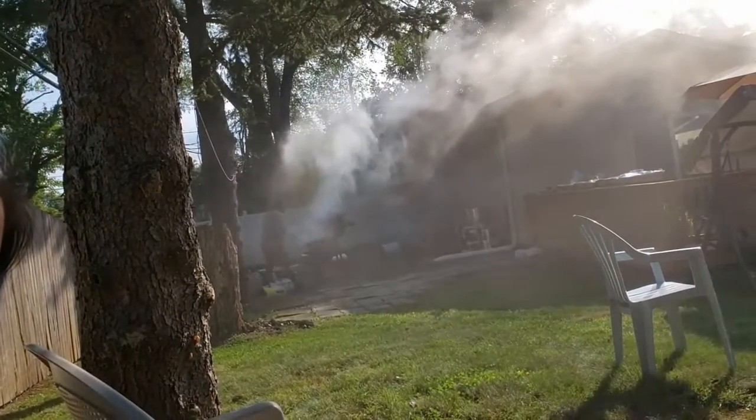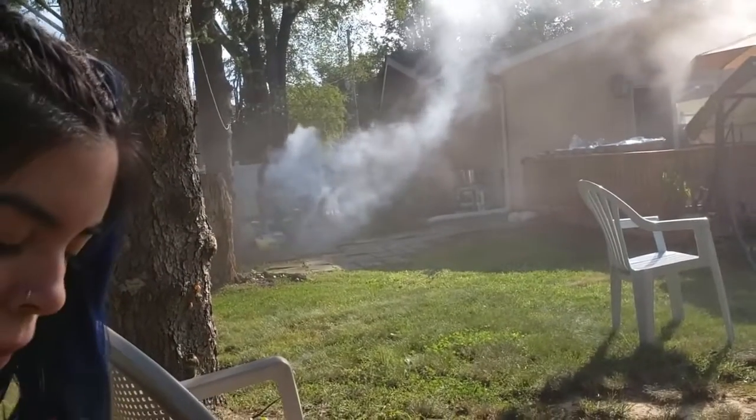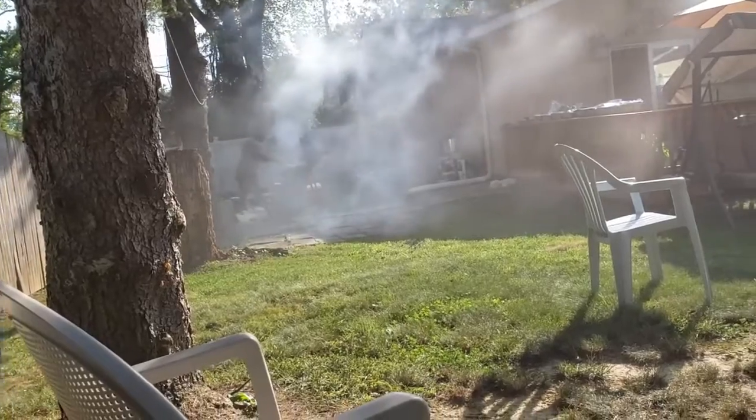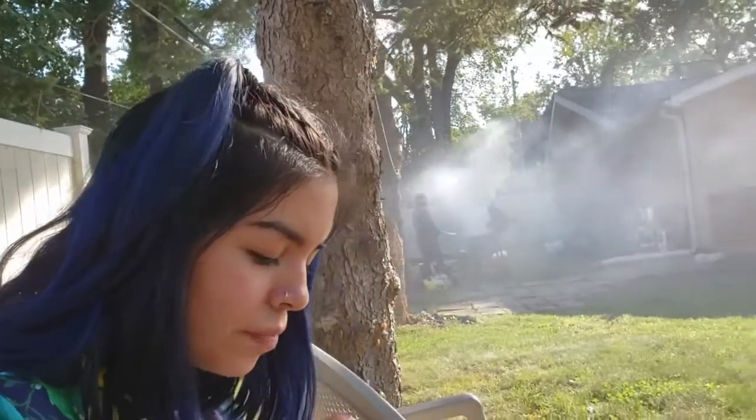That grill is smoking up. Believe me, if y'all know about Jamaican jerk chicken, you know that's the authentic real deal right there. Anyway, comment if you make jerk chicken in a different way. If you're Jamaican, how do you do your jerk chicken? With the exact same seasoning? Drop a comment, let us know.